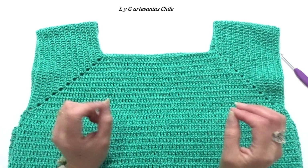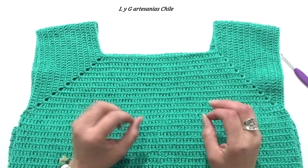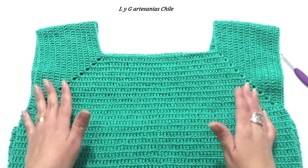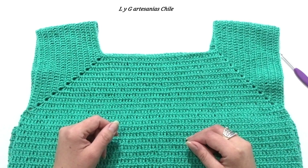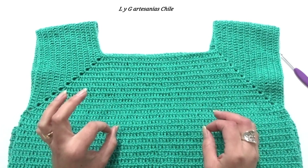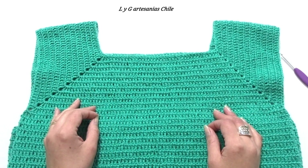¡Hola amantes de las lanas y los tejidos! Mi nombre es Lili y les doy la bienvenida a mi canal. En el vídeo de hoy les quiero enseñar a realizar una blusa básica a crochet, muy fácil y muy sencilla, ideal para principiantes. Tienen que prestar mucha atención ya que les voy a indicar cómo tomarse las medidas para que tú realices esta blusa en cualquier talla.